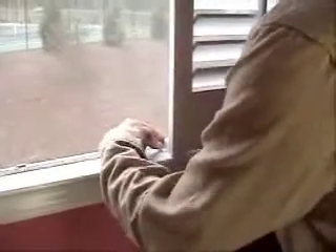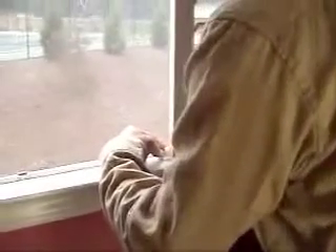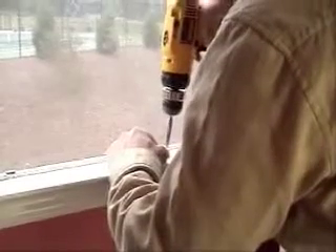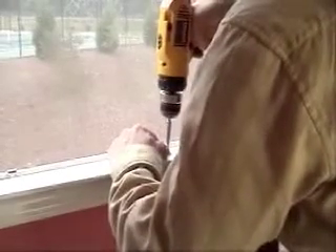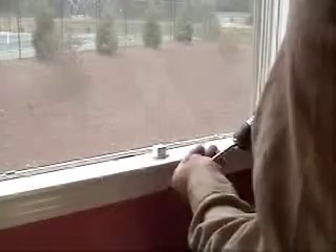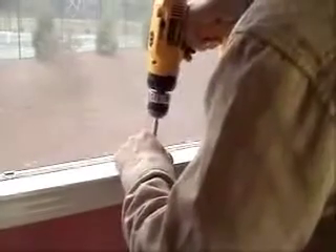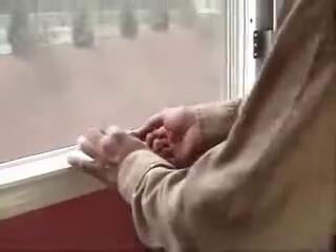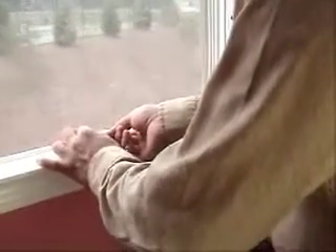Install a magnet on the window sill in line with the right-hand panel. Install the strike plate to the bottom of the right-hand panel.